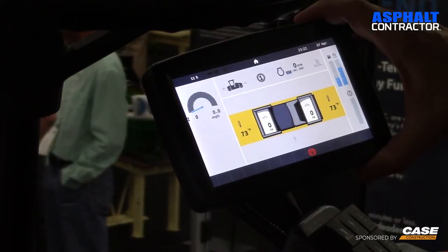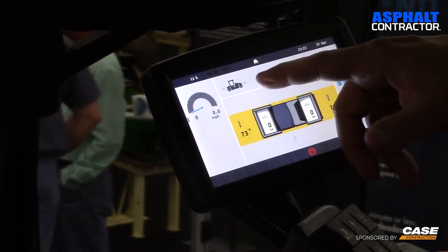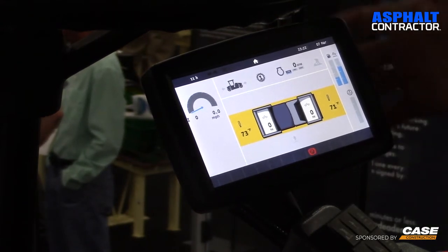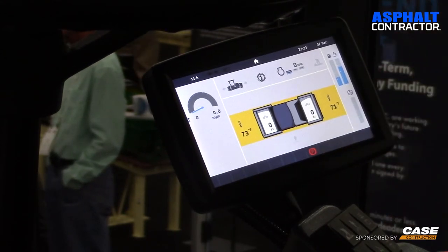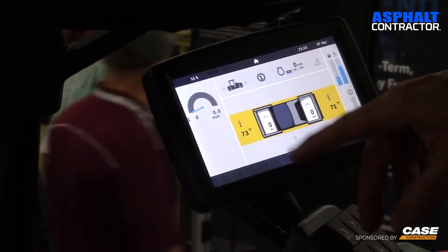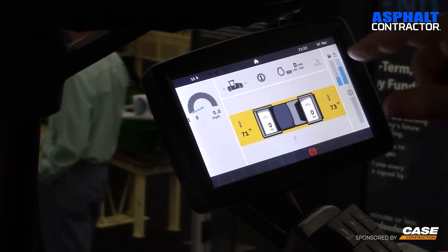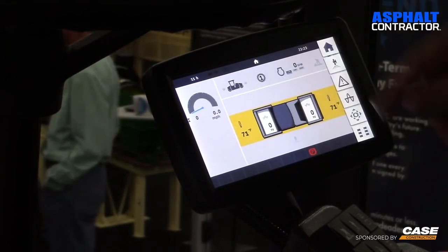So look at this — this is our seven-inch touchscreen. We have direction of travel right here, what gear we're in, whether we're in eco mode or not, and work mode. The main screen shows fuel, water, and depth. The most important part of Generation 6 is we include temperature sensors on both front and rear. It also tells you your amplitude and vibration on the vibration drum, and what you're doing with the oscillation drum. And since it's a touchscreen, anything you need to change within the menu you just touch it and you're there.